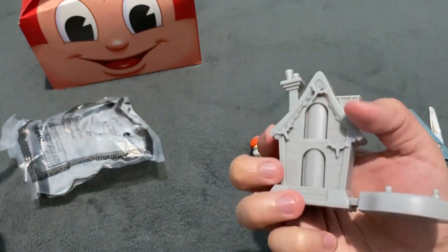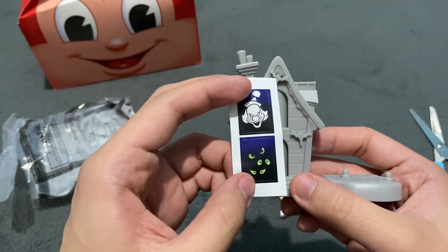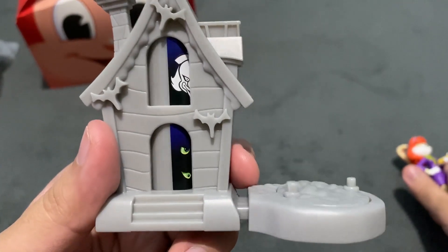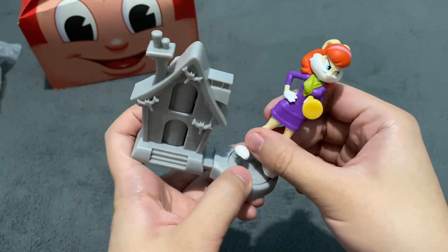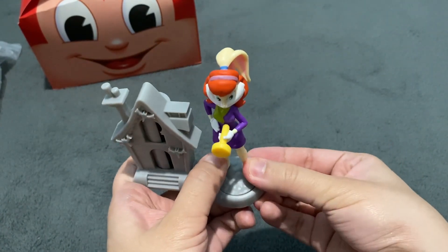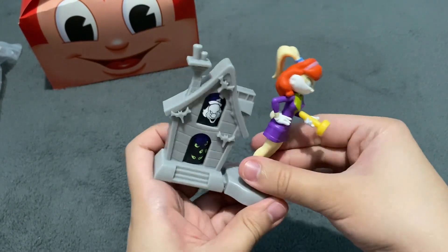There's the Creepy Castle and there are stickers that we have to attach. Alright, I have attached the stickers here as you can see. Now we have to attach Lola Bunny as Daphne here at this turntable. We have attached her.